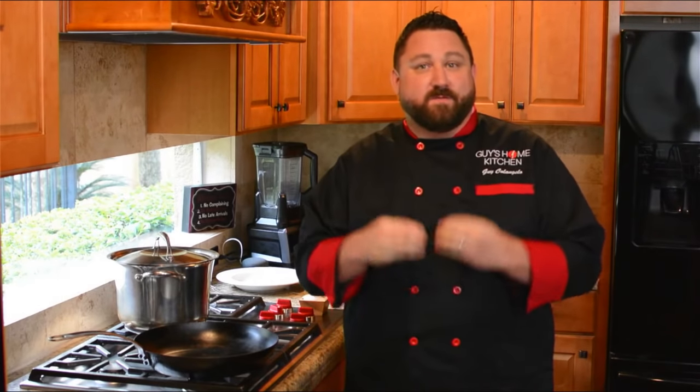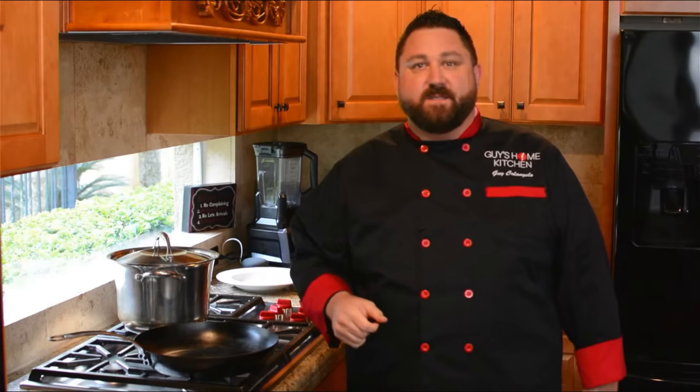Hey everybody, welcome to another episode of Guy's Home Kitchen. Tonight we're making tortelli quattro formaggi, which is four cheese tortelli — really a fancy Italian word for stuffed pasta. I'm going to show you how to make that shape. We also have a very special guest in the house — first time ever, we have in-studio guests on Guy's Home Kitchen: Jimmy and Christy.